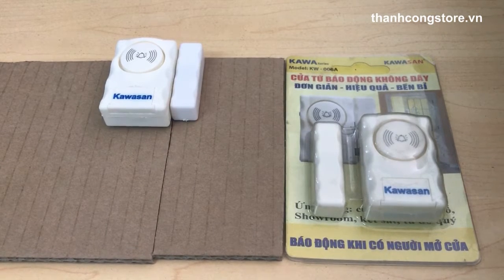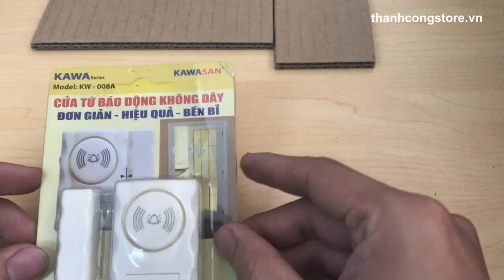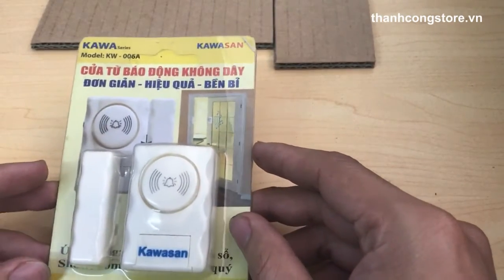Hello everyone, today I am going to introduce you to the Báo Động Cửa Không Dây Nhỏ Gọn. Đây là Báo Động Cửa Không Dây của hãng Kawasan 06A, mã là KW006A.